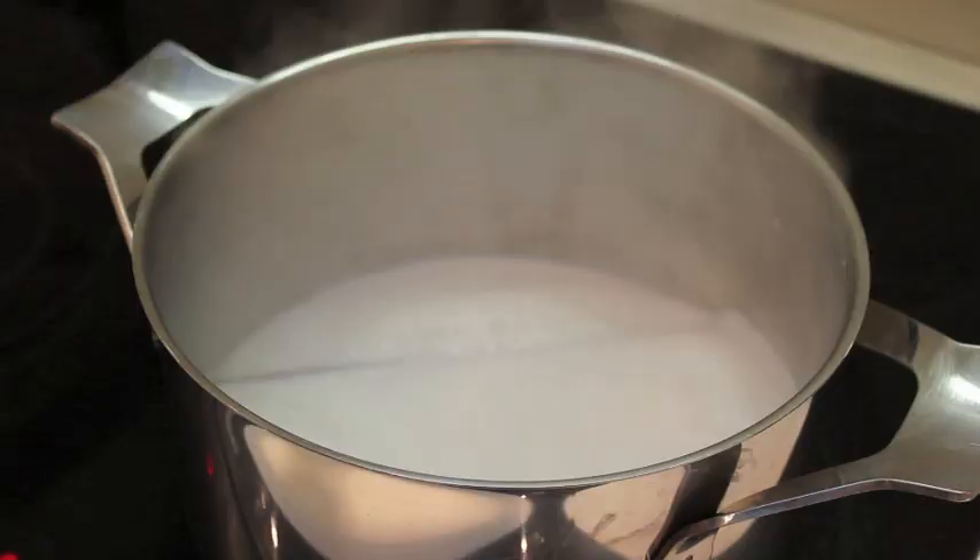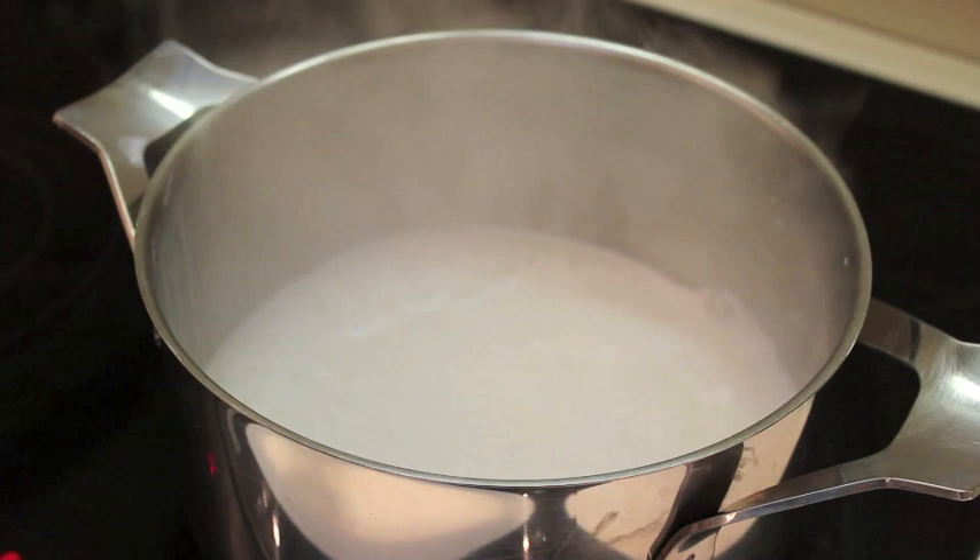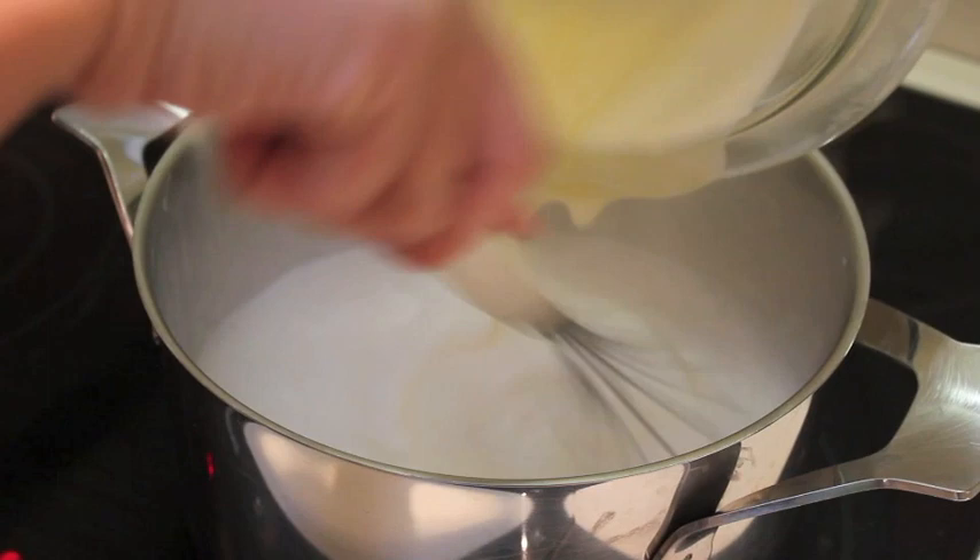Removemos muy bien toda la mezcla. Cuando empiece a hervir la leche, sacamos la canela. Y vertemos espontáneamente el contenido del bol a la leche.